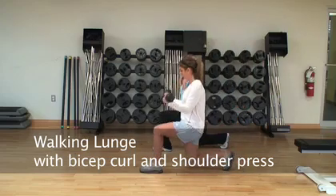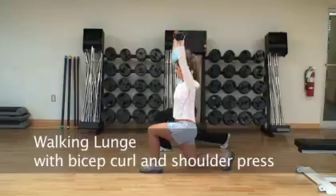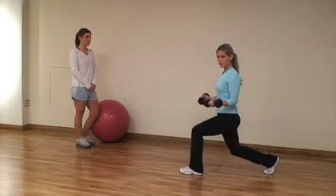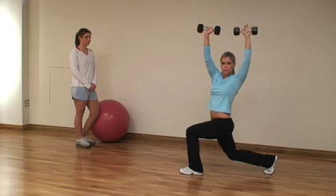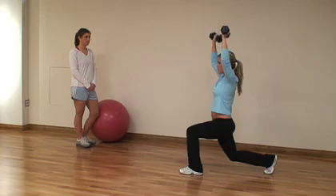This next exercise is a lunge with a bicep curl and a shoulder press. We're going to have Sarah lunge forward — you drop straight down so your knees don't go over your toes. You do a bicep curl, twist your palms forward, press up, and twist towards the knee that you stepped out with. Then come back up.